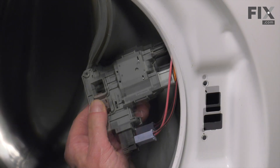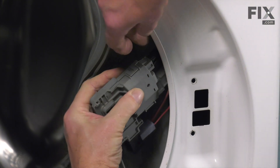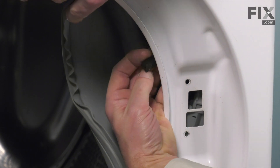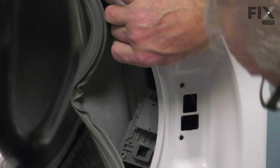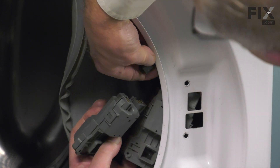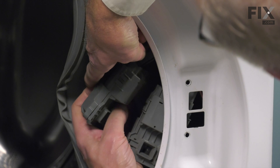Now, the easiest way to replace these is to depress the locking tab from the actual wire harnesses themselves. Pull them away, and if you wish, just so that you don't get confused as to where they go, you can reconnect them to the new switch assembly as you disconnect them from the old.